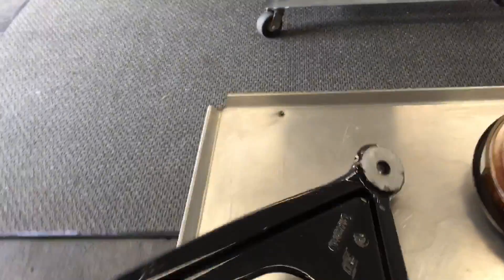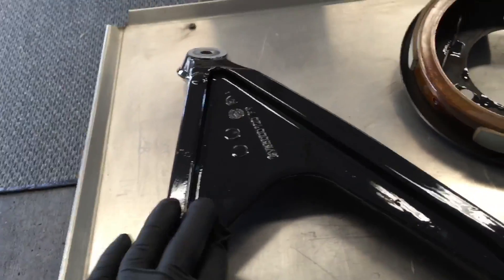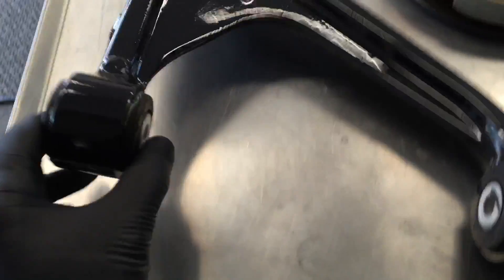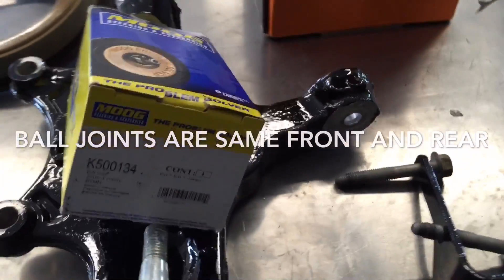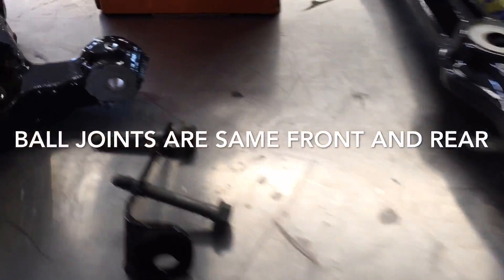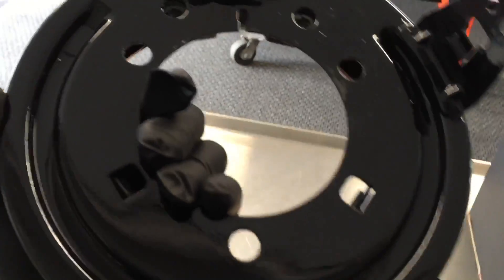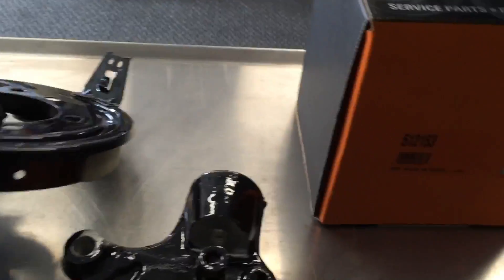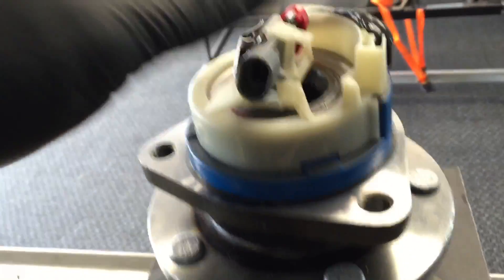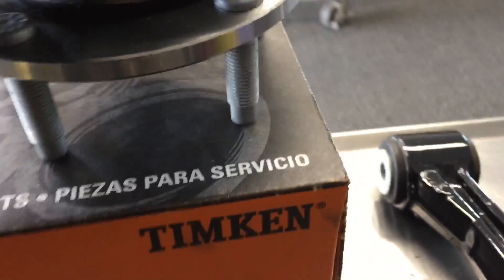What we have here are the original Corvette aluminum castings — we've etched them and applied POR-15. These are new bushings pressed in, new ball joints. This is the part number for the upper, and this is the part number for the lower.